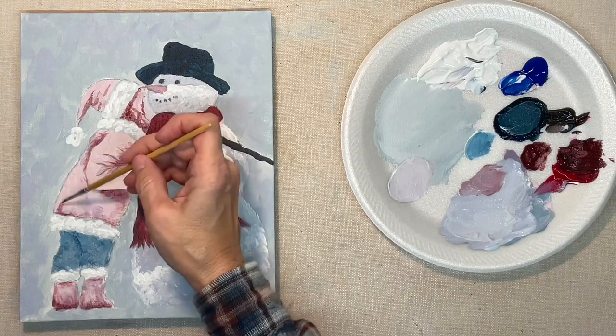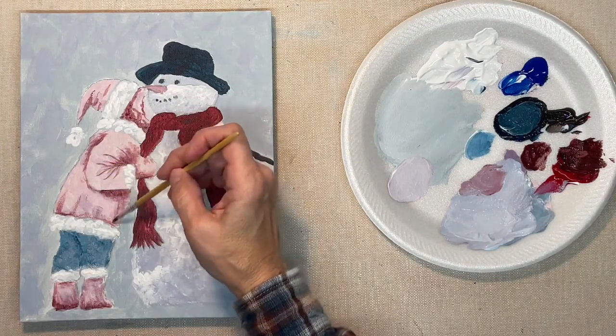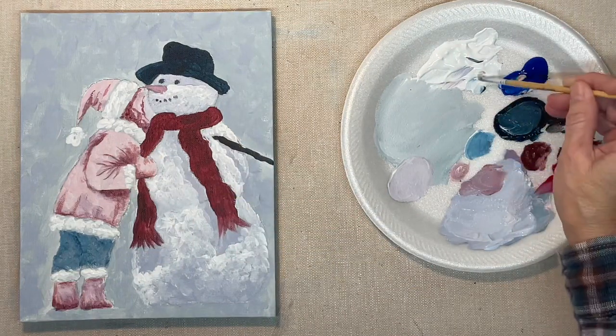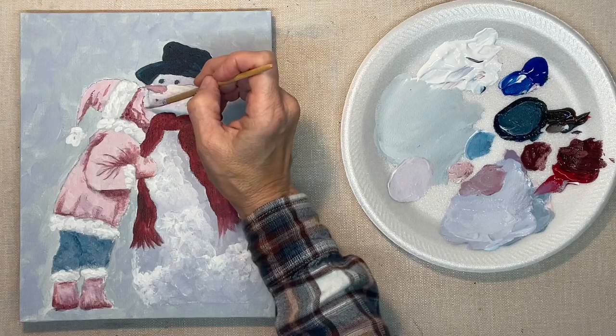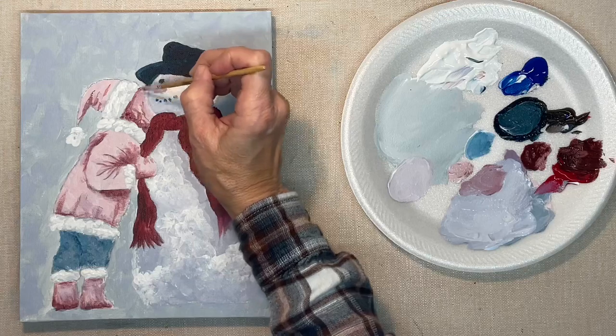Just keep working at your shadows until it looks right to you. It helps if you occasionally step back away from it or walk away and come back — either look at it from a distance or walk away and return. Either way, that helps you get a better perspective on it.